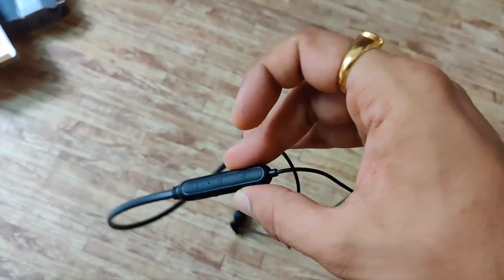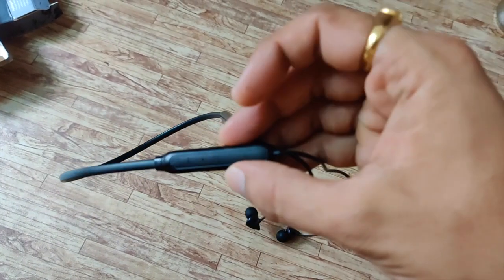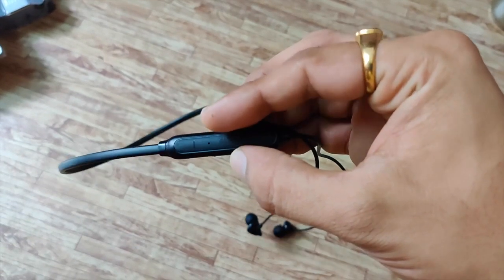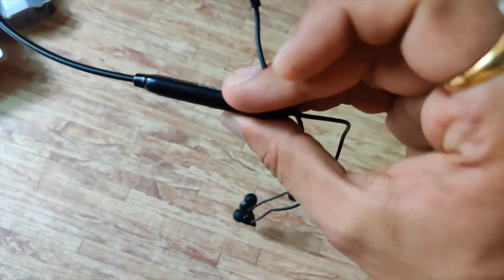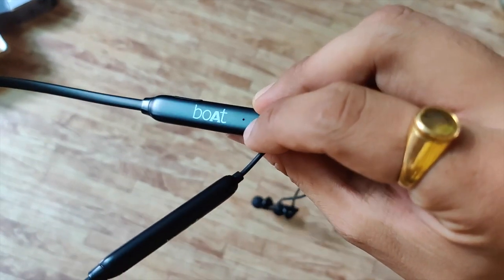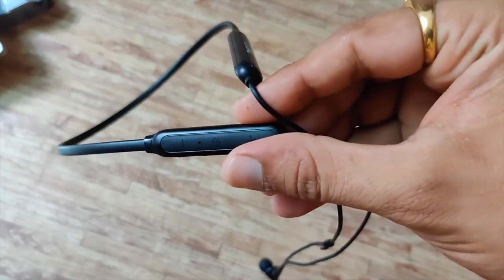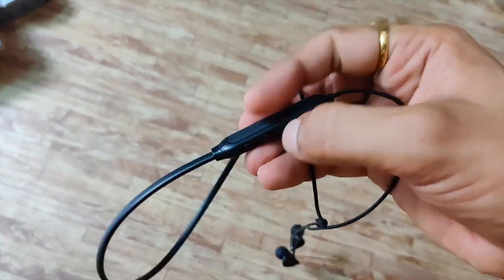You can see here it has the volume up, then volume down, then the power button. I think there's also the mic — or maybe an LED light over there. Here is the mic. And I think that's the LED light. I'll check that in a bit. And here is the cap for the micro USB charging port.